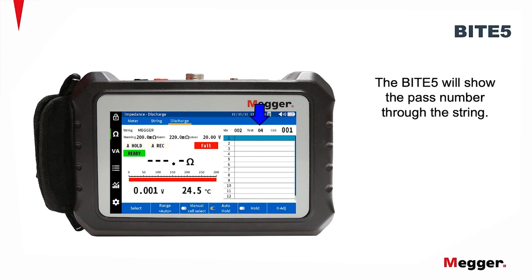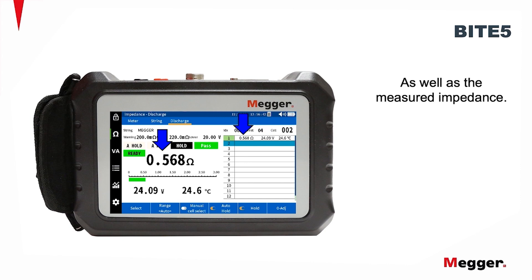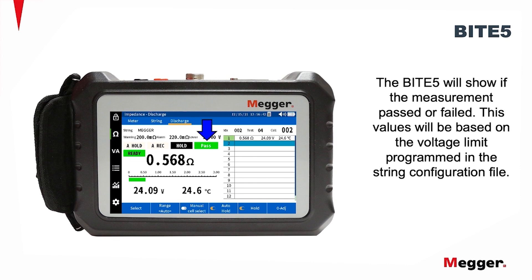The BITE5 will show the pass number through the string, as well as the cell to be measured. Now measure the first cell. The BITE5 will make an audible beep when the measurement is complete. It will display the measured voltage, as well as the measured impedance, and the measured temperature taken off the negative post. Please note, this method of temperature measurement is applicable to VRLA batteries. The BITE5 will show if the measurement passed or failed.